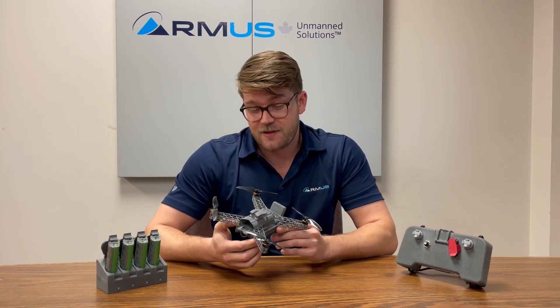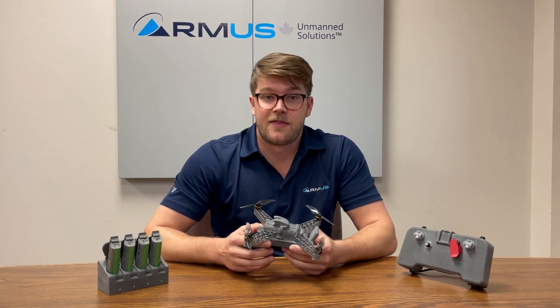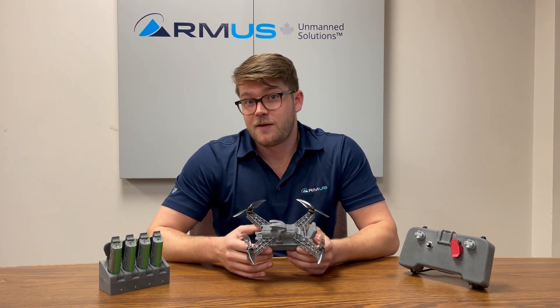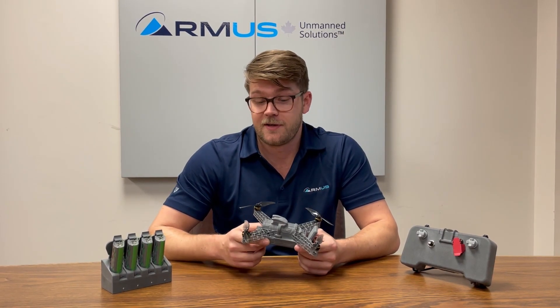Why is it relevant that it's under 250 grams? As you may know, many places in the world that distinction is quite relevant because drones under 250 grams have many fewer restrictions on where and how you can fly them. For example, you may not even need to be a certified drone pilot to fly this, depending where you live.